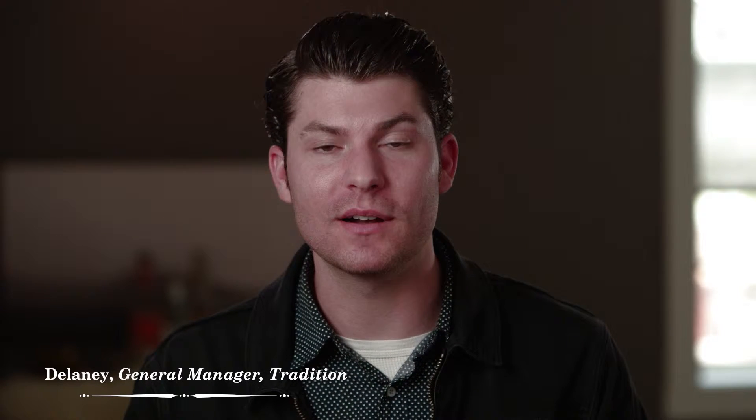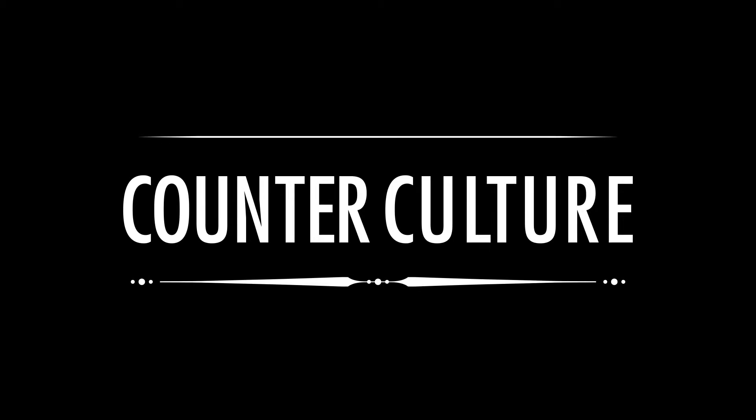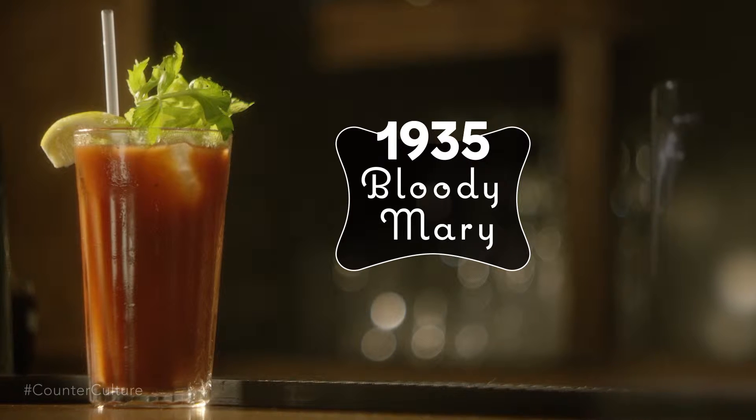Hey everyone, my name is Delaney. I'm a bartender and I love to make craft cocktails. Today we're going to make the Bloody Mary.